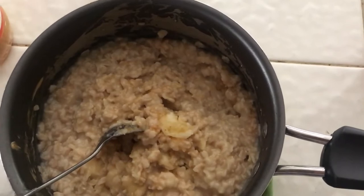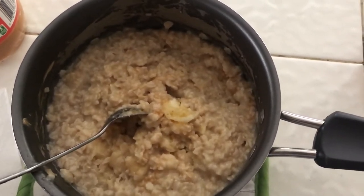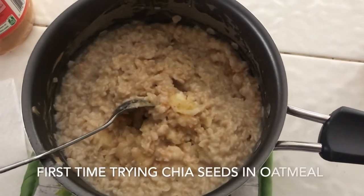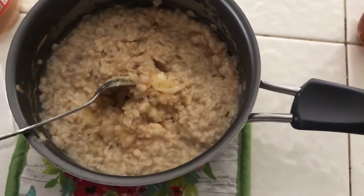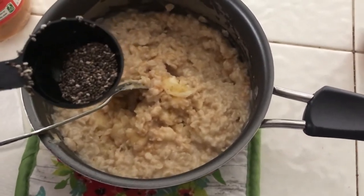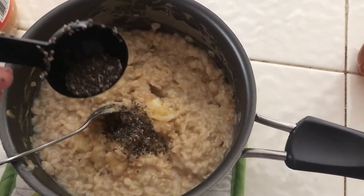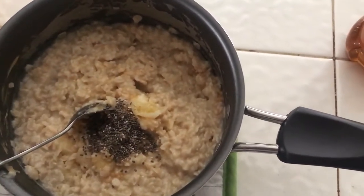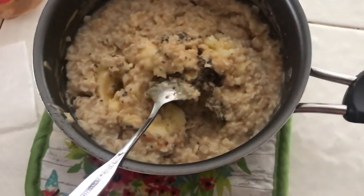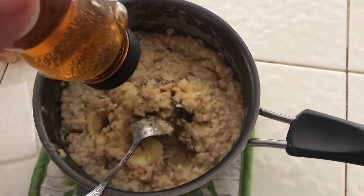Now I'm going to try chia seeds — this is my first time trying them with oatmeal, so I'm not going to add a lot. Just about that much. Chia seeds are very healthy for you. Now add your honey — it's up to you how much you want to use.